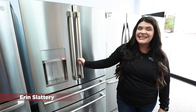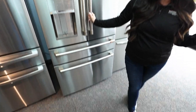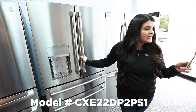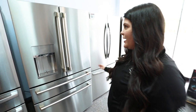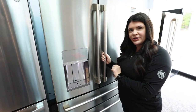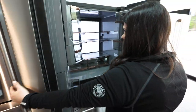Hey everyone, it's Erin from Dawn's Appliances and today we're going to talk about this GE Cafe refrigerator, model number CXE22DP2PS1. This is a four-door French door refrigerator. My best friend texted me the other day — she lives in Columbus — and asked what refrigerator she should get, and this is the exact one I recommended. I love it.